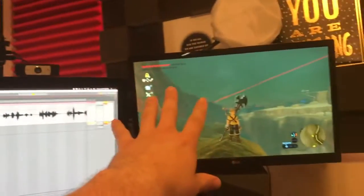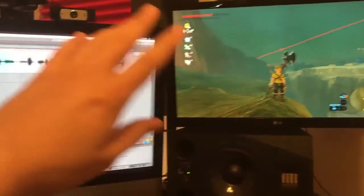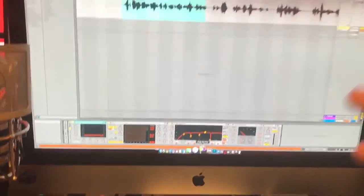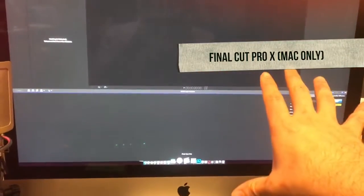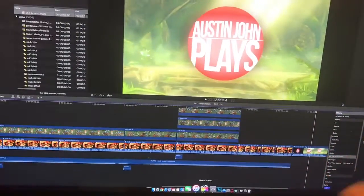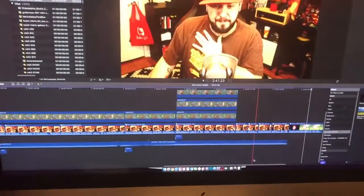Once your audio is good, your video is good, and your gameplay capture is as high quality as possible, it's time to do all the editing. I'm using a Mac, so I love Final Cut Pro — it's basically iMovie made into a much more streamlined and easier-to-use application.